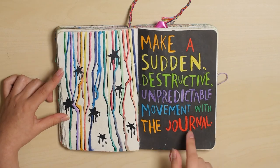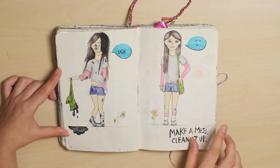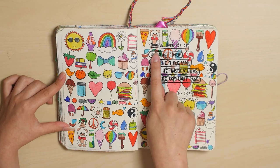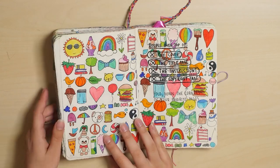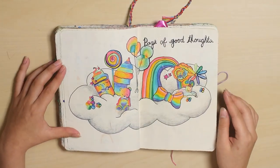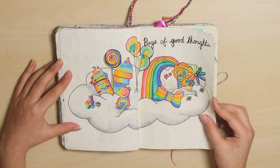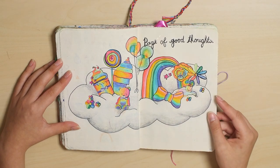And I did this on camera. Make a mess. Clean it up. And it says to doodle over top of the cover, which I obviously did. Page of good thoughts — I think most people write down good thoughts, which I thought about doing, but I just thought it would be cool to just draw a bunch of things that were good thoughts, and I really like this page.